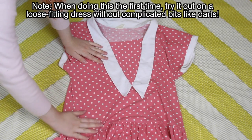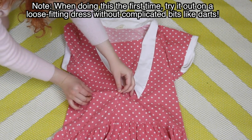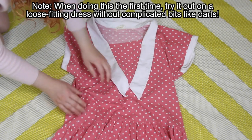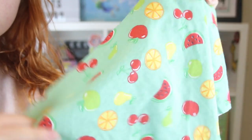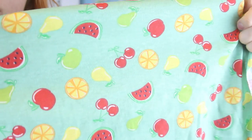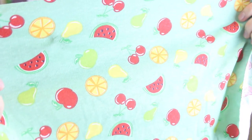So let's talk about fabrics. The first thing that you want to do is to find a fabric type that's really similar to the one used in the item you're duplicating. The fabric in this pink dress is a light knit with a small amount of stretch to it. I'm going to need to use a fabric which is similar. This fruit print fabric is pretty much the same, plus it's really cute, so I'm going to use this.